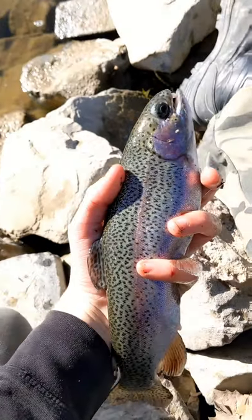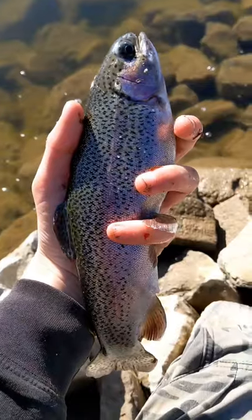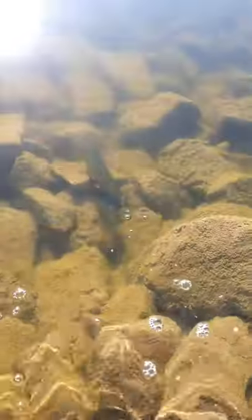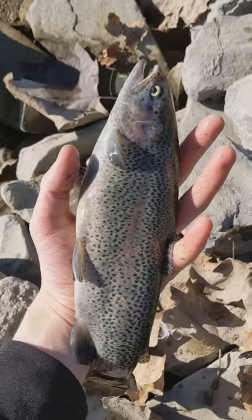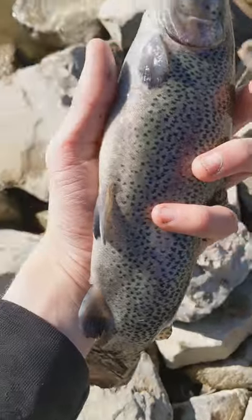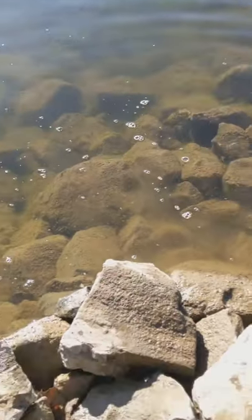Caught myself another fish, probably about a pound, very healthy. Get a nice look at him — let's get him back in the water. There he goes. Caught another beauty, really beautiful fish, nice and healthy too. Just caught him on the bread. Off he goes — let's go!